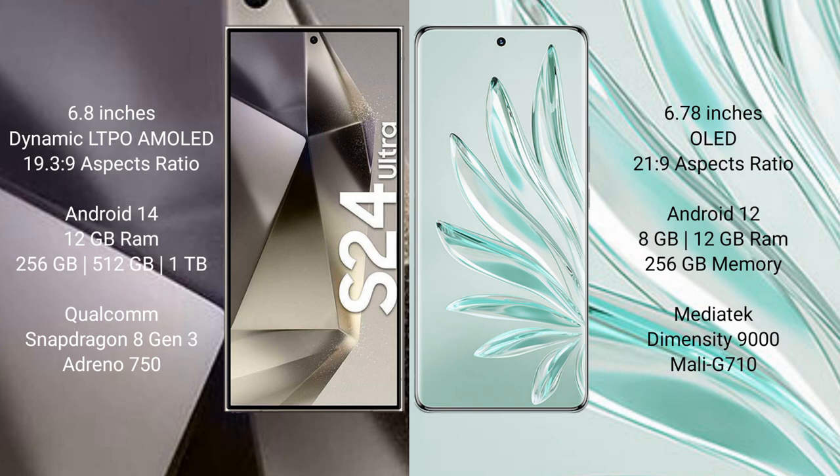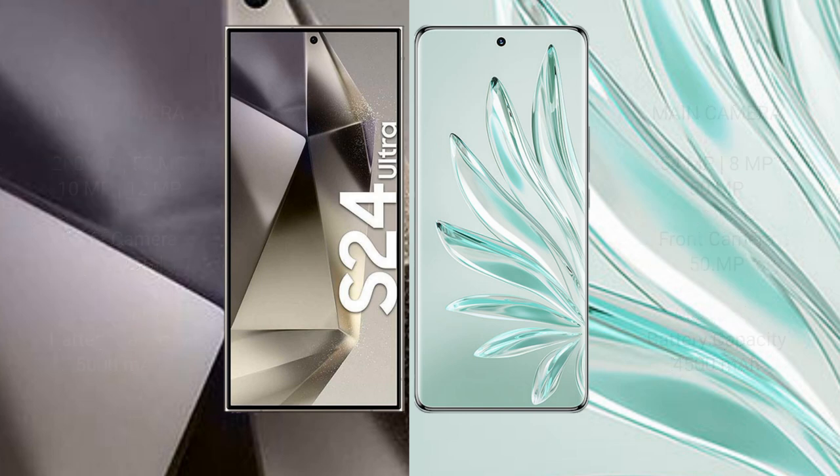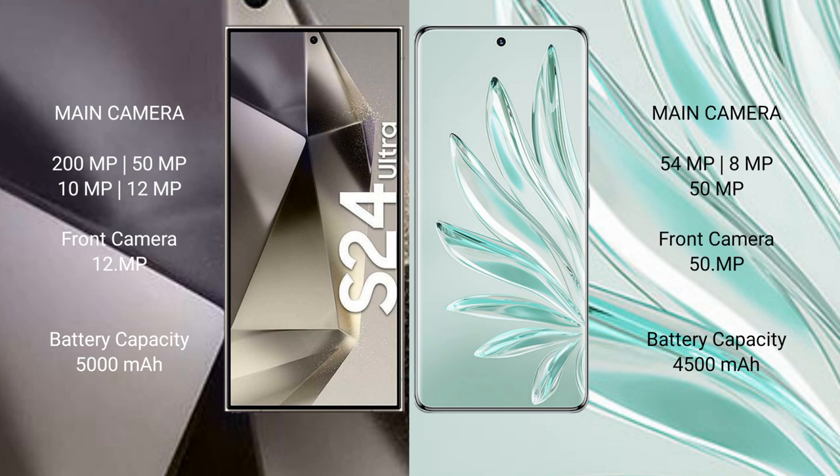The Samsung Galaxy S24 Ultra features a Qualcomm Snapdragon 8 Gen 3 processor with an Adreno 750 GPU. The Honor 70 Pro Plus comes with 8GB or 12GB RAM and 256GB internal storage, powered by the MediaTek Dimensity 9000 processor with a Mali-G710 GPU.